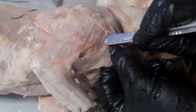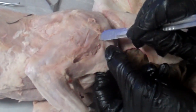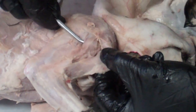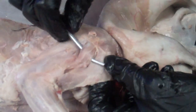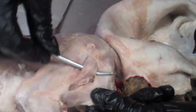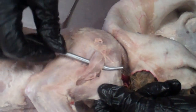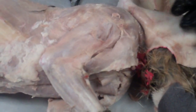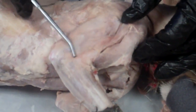Looking from the other side, I can see a line where that would come through. If I take my probe, I should be able to come underneath that. This is the acromiodeltoid, and this is the clavodeltoid. Now I'm going to look for the spinal deltoid.